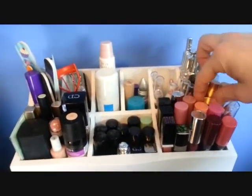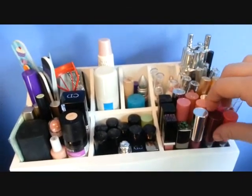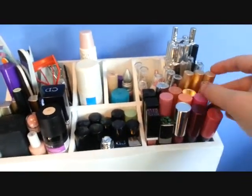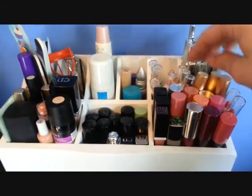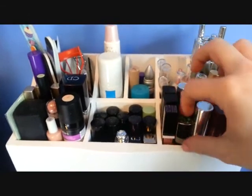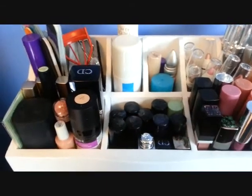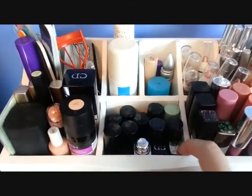These are all my Chubby Sticks — Clinique Chubby Sticks. These are the CoverGirl ones, these are the Revlon ones, these are NYX Jumbo Lip Pencils, Lipstick Queen Lip Glosses, LMDB Lip Glosses, a Givenchy Lip Gloss, a Pro Lip Gloss. These are mostly gifts with purchases — Lancome and Clinique. Here's Dior, Dior, Chanel. There's a Laura Mercier one right there.